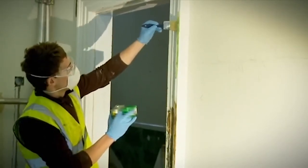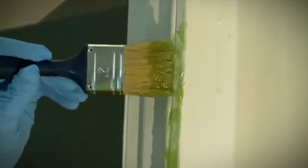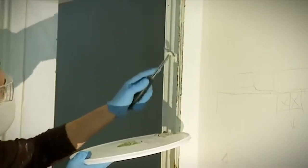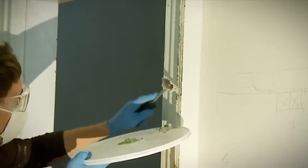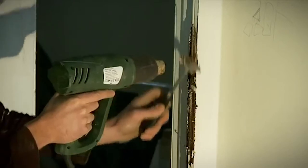The speed of a traditional paint stripper is sometimes a false economy. Whilst the paint stripper may seem to work quickly, the old paint must be scraped away as the product is working, which can be a time-consuming process. Multi-layers of paint will usually need repeated applications.